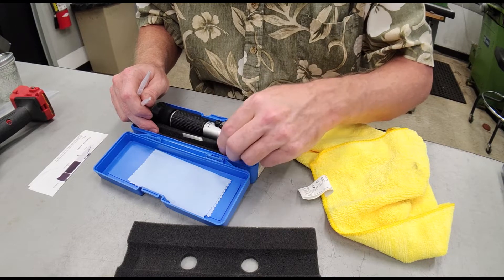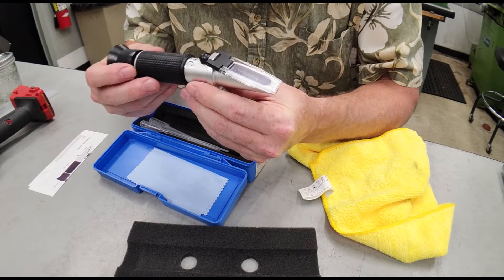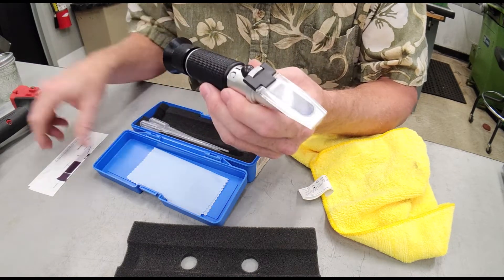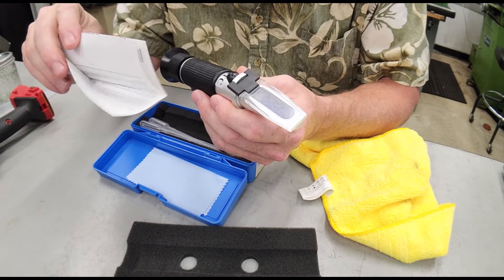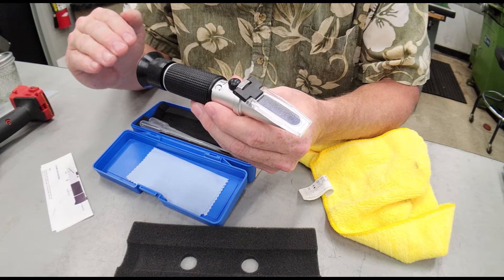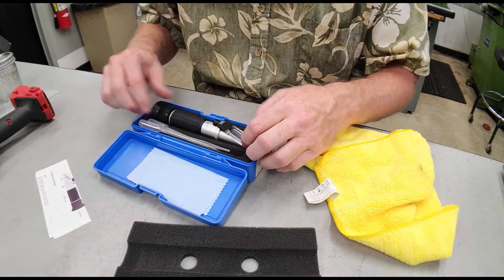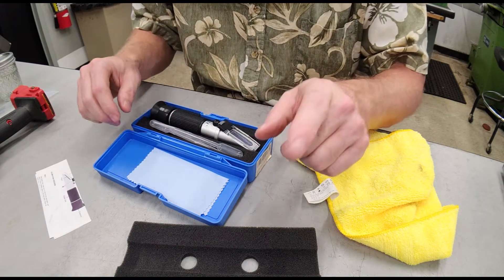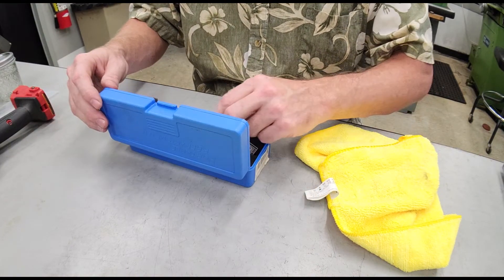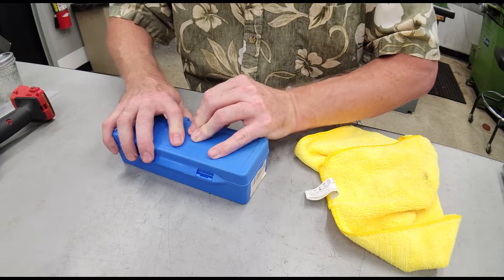It came with a screwdriver and that's used to calibrate the unit. What you want to do is calibrate this using RODI water and set that as zero percent. The instructions give you a detailed explanation on how to calibrate it — which screw to turn to get it right at zero when you have no coolant in your solution. This is a great purchase at 18 bucks off Amazon. Anybody running coolant in a machine should have one. It will make your coolant last longer and reduce the risk of surface corrosion on 7-series aluminum in particular.